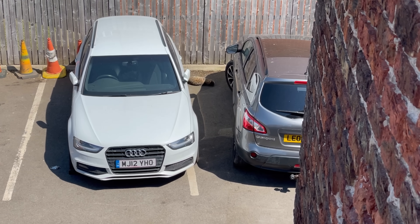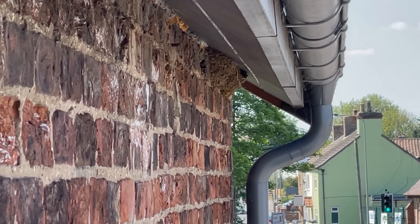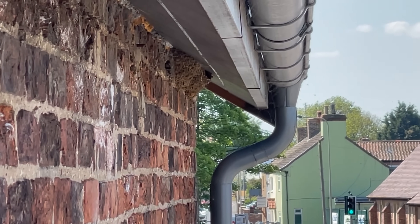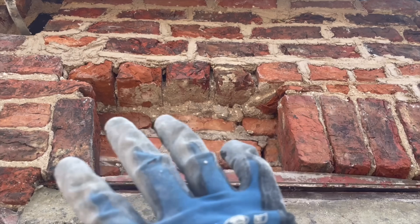On that side we've got a cat, and on that side, house martins, which have just come back recently. Looking better — just need to get those bricks in.